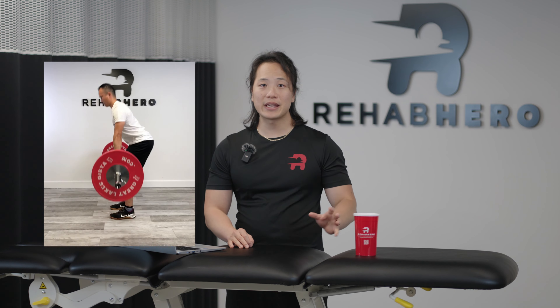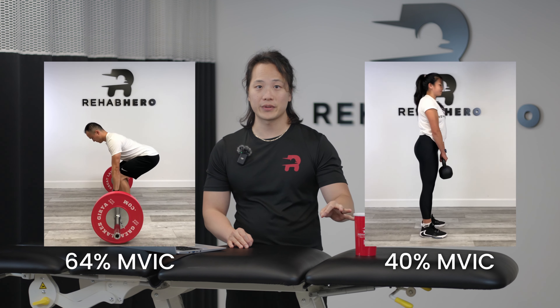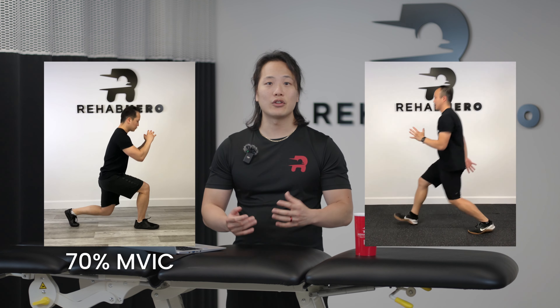Contrary to what most people think, deadlifts were actually dead last on the list. What they found is that the front step-up exercise actually had the highest MVIC, with a peak of 169%, which blew deadlifts out of the water — deadlifts being at 64% and stiff-leg deadlifts at 40%. Next on the list were variations of the front step-up, including the diagonal step-up and the crossover step-up. Split squats were at 70% and the normal lunge was at 66%. The front step-up was nearly two to three times more effective at achieving a higher MVIC percentage compared to many of these other commonly prescribed exercises.